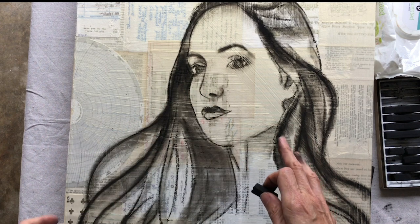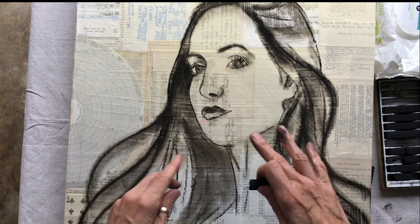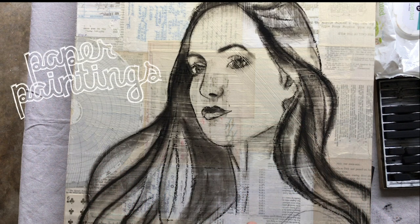Then do a little research — be inspired by some jewelry, pictures, images online — for some fun, colorful shapes that I can do with her earring and probably a necklace, and we'll go from there. We'll see you next time. Bye-bye.